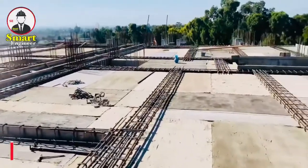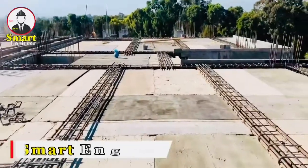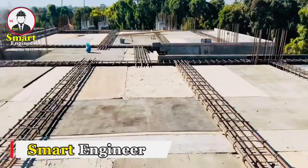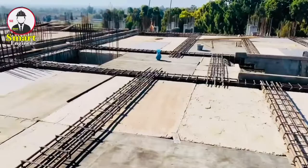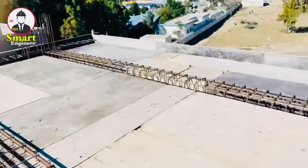Hello everyone, welcome to Smart Engineers YouTube channel. Today I'm here to show you a very big mistake in this construction work. This is the seventh floor of this building.